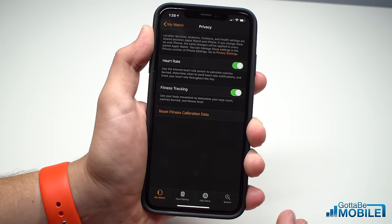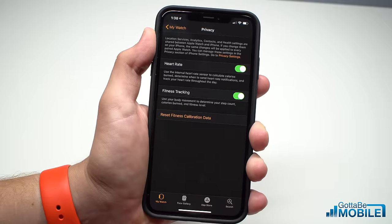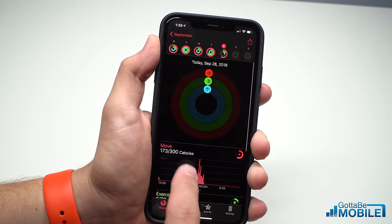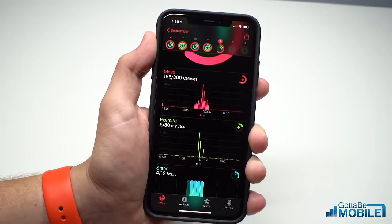It takes a little bit of time — it's not a one-second fix — but after that 20-minute walk and this reset, you should be experiencing much better activity tracking. That should follow through and you should be able to see that in your activity, both in the movement tracked and the exercise tracked.